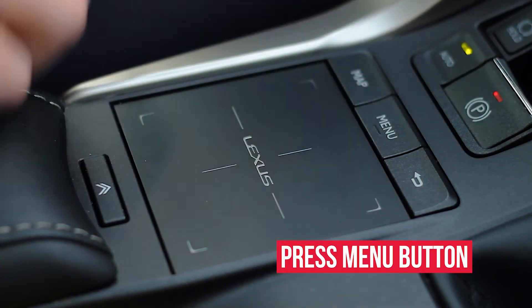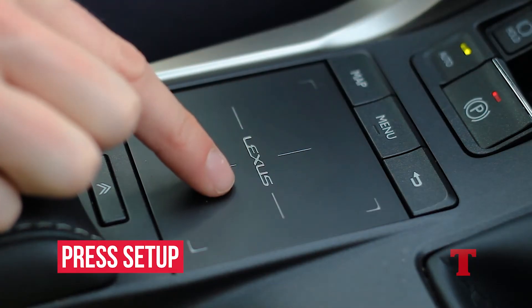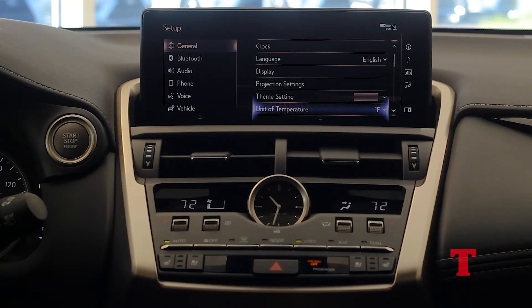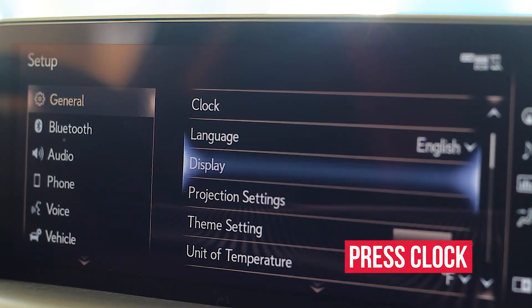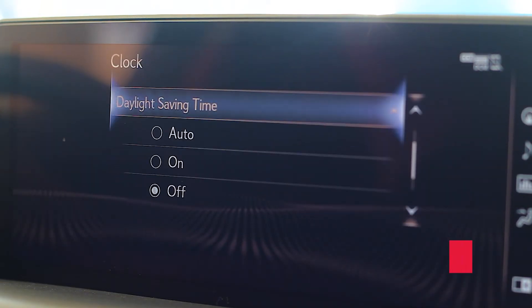First step is to press the menu button. Second step is to press the setup tab by using the touchpad. Next step is to press the clock tab and then you can either turn daylight savings on or off.